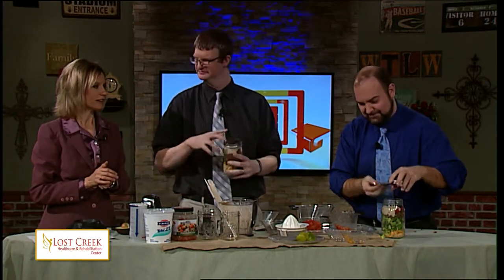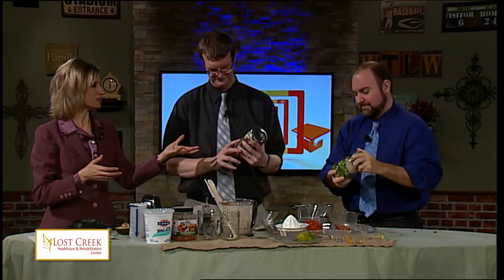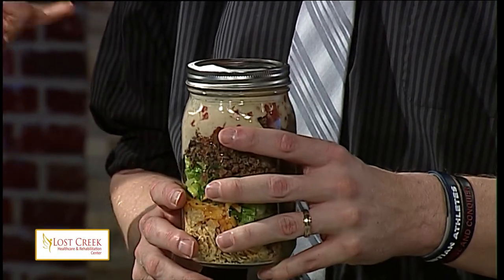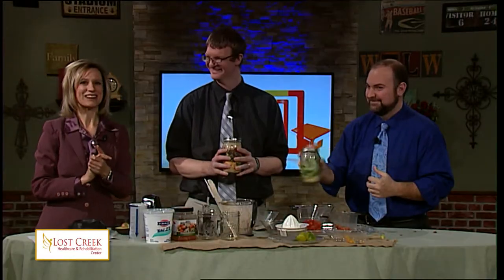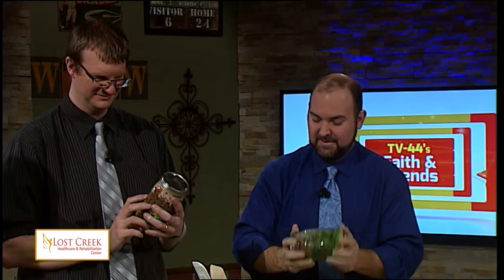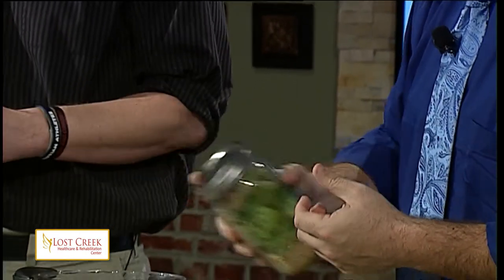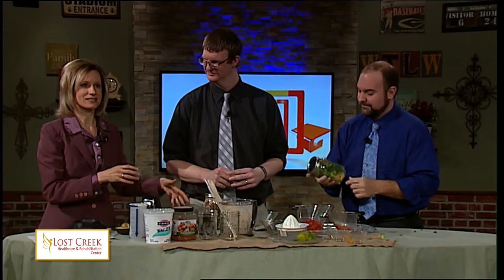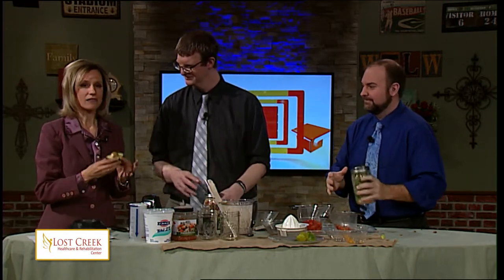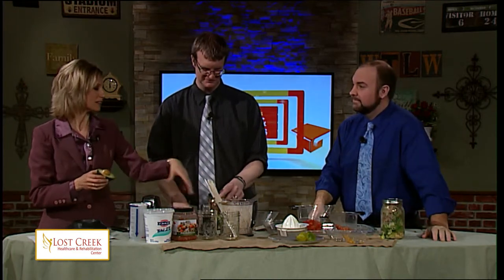Put the lids on and put it in the refrigerator. It should stay good for a couple of days, so consume it within two days. The lettuce protects the chips, but once the wet stuff gets down to the lettuce, you want to eat it. The avocado has been changed a bit because we've added things into it — the lime juice and other ingredients affect how long it keeps. So one to two days is the recommendation.